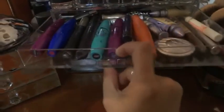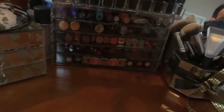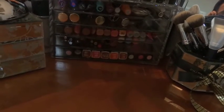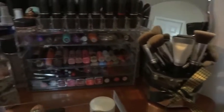Mascaras fit in there perfectly. That's pretty much it - you can fit lip products in there or anything shallow. You can even put palettes in there. Let me show you.